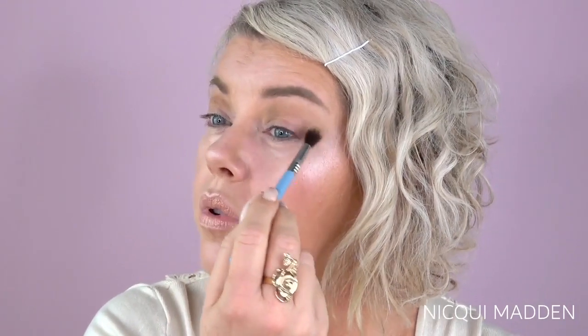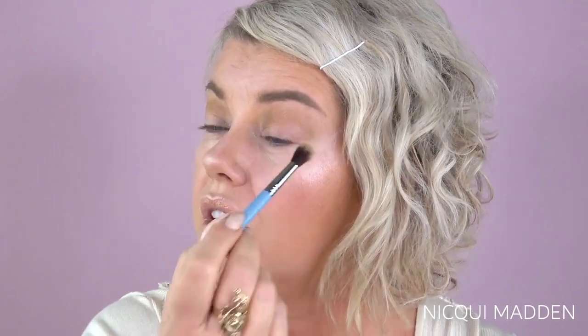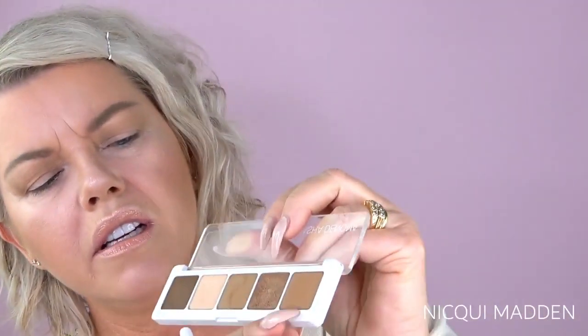I had already gone ahead and primed my eyes with my Fenty Beauty Pro Filter and let that sit. I really do need to let that sit for a few minutes - if you go in too early, especially with too much product on your brush, the shadow will just stick and be so hard to blend out. Now I'll go in with the second darkest color, which is Rosto.